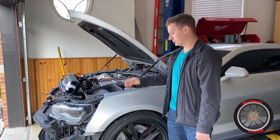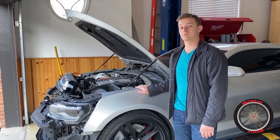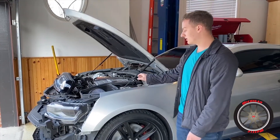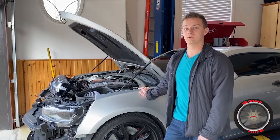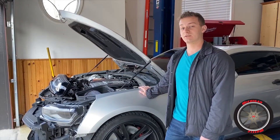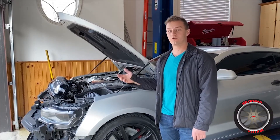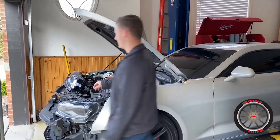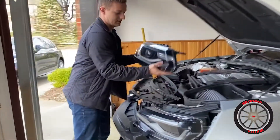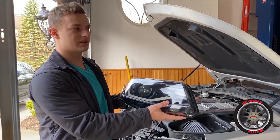Hey guys, as I'm sure you know, GM's vehicles have a lot of problems with their LED DRL or daytime running lights burning out. Here on my 2016 Camaro SS, I've had the car for about four years now and I recently had my DRL go out. Upon searching on the forums, everyone's response was to replace the headlight.